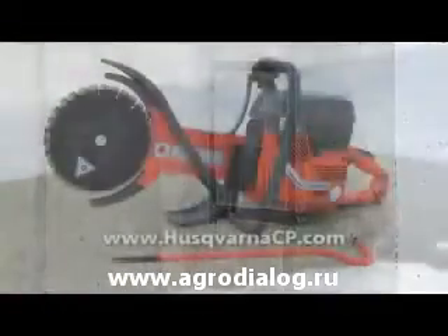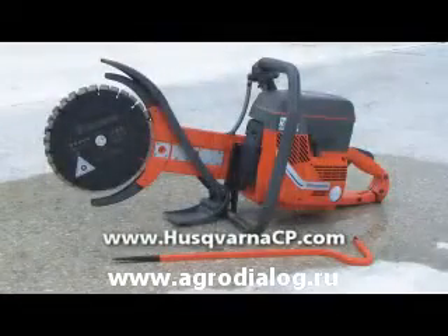For more details and technical specifications, visit www.husqvarnacp.com.